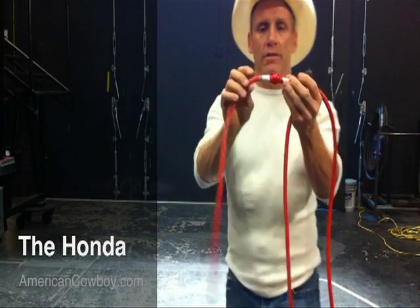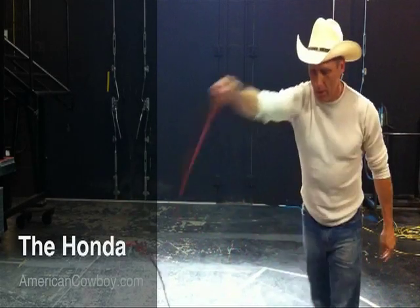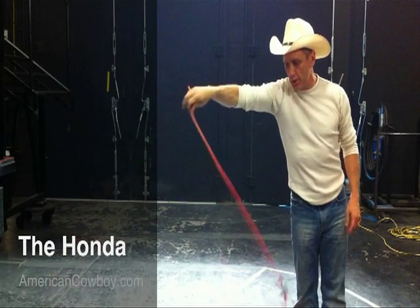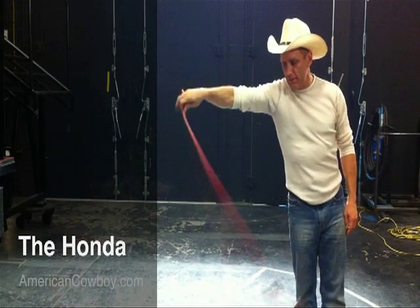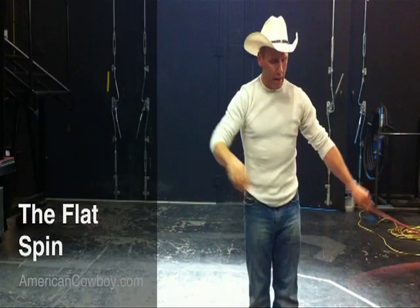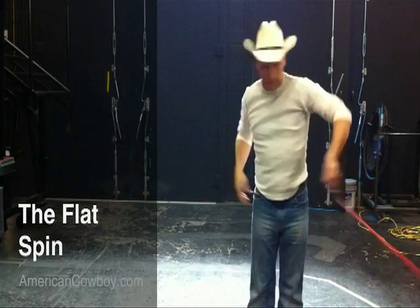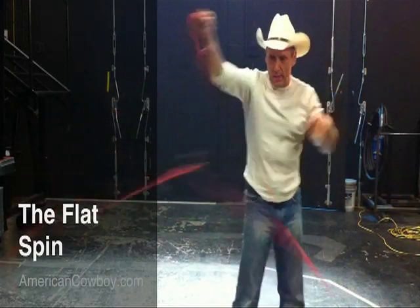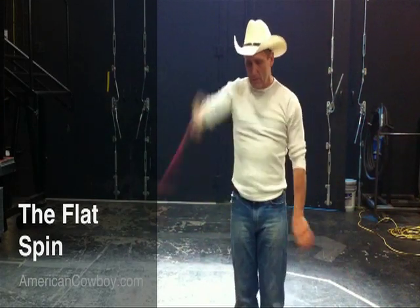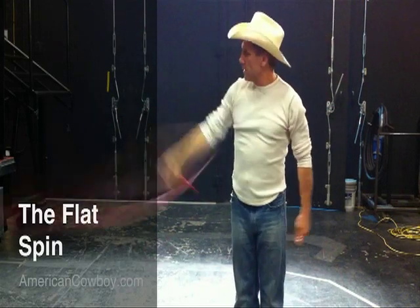I put a stopper on mine because I want it to stop at a certain point, but you don't have to do that - in the beginning you won't be doing that. This is what you're going to learn: a flat spin. And then we'll learn some other tricks like a merry-go-round that goes around your body, and different things like a pop-on, handshakes, wedding ring - all kinds of stuff.